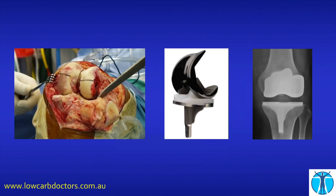For those of you who are squeamish, close your eyes quickly. This is what we're hoping to avoid — a knee replacement where we put this lump of metal and plastic in, which we see on the x-ray.